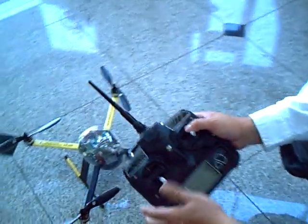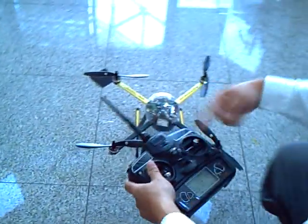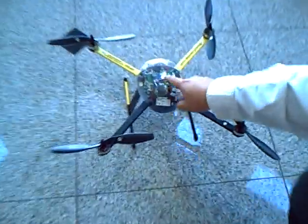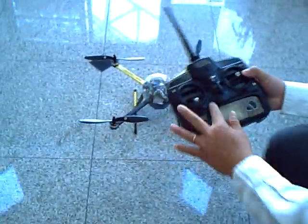I'm going to show you how to use the controller with the little training for the quadcopters. I have binded with the radio. As you can see, the blue light is flashing two times — that's already binded with the radio. I'm going to show you how to operate the controller.